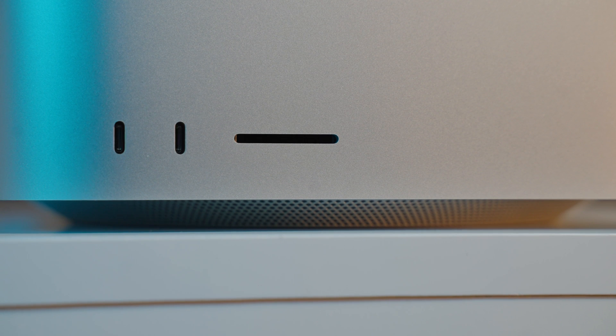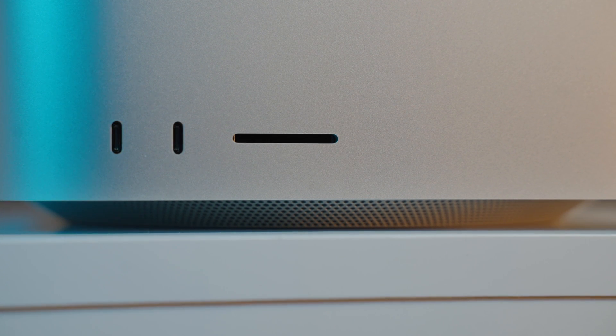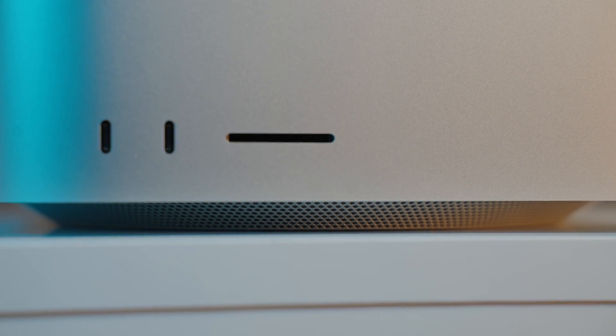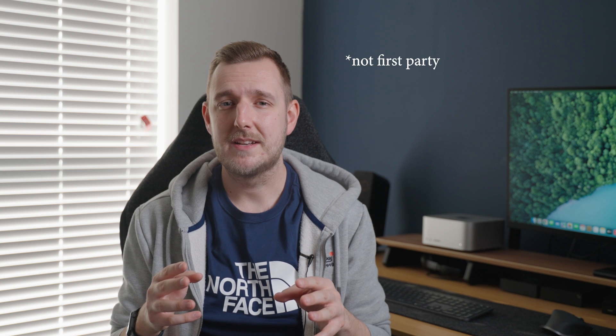This is the basic model with the M1 Max, like I said earlier. It has a 10-core CPU and a 24-core GPU with 32 gigabytes of RAM. I also have here a 16-inch M1 Max MacBook Pro with a 32-core GPU, and I wanted to run some tests to see if it's even worth upgrading to that 32-core GPU. I did some benchmarks, so let's talk about those and then get into some real-world tests with Premiere Pro, which is not optimized, but I'll put this machine through its paces.